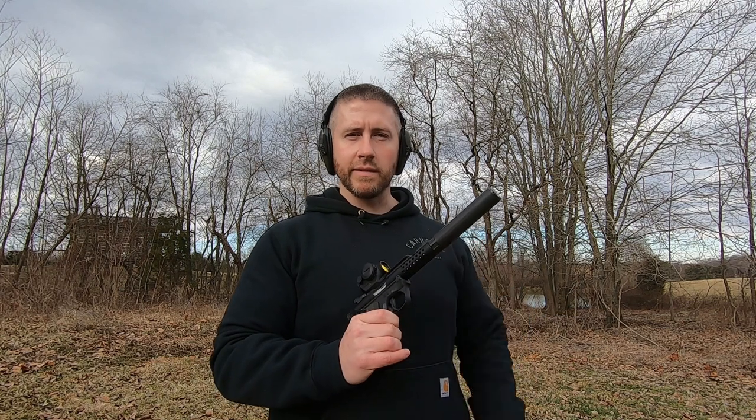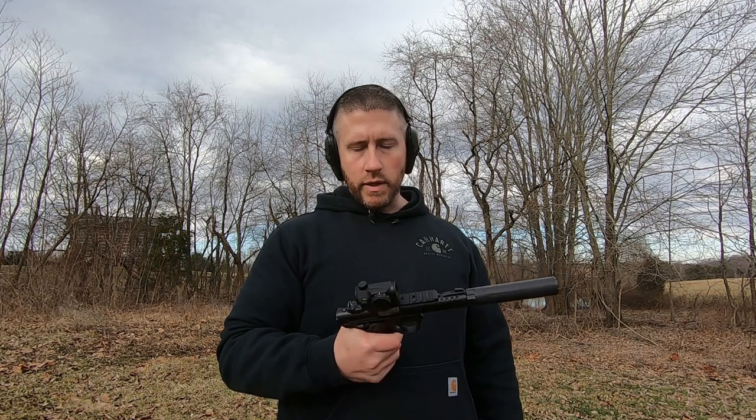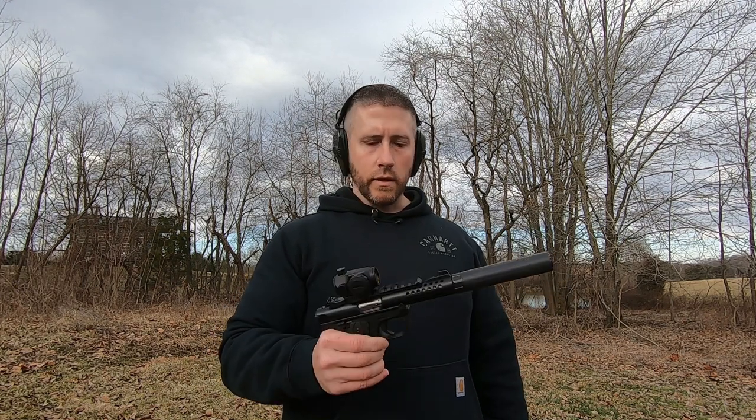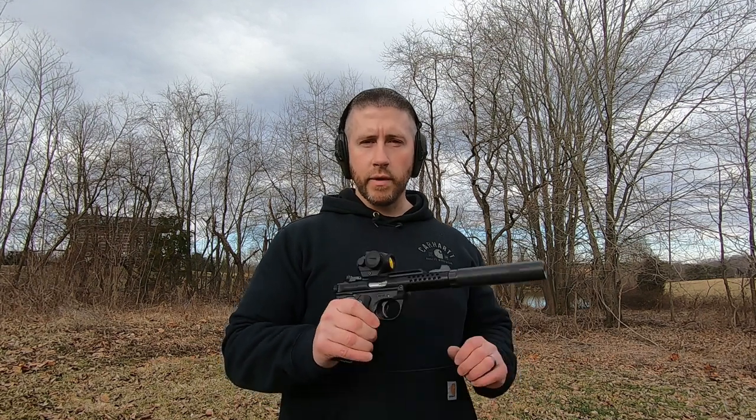Just super fun, super cheap — run it with the suppressor, there's nothing like it. You don't even need hearing protection out of this short barrel since it's not reaching supersonic speeds, but I still use it anyway — it's definitely hearing safe. As always, I appreciate you guys watching. Make sure and subscribe to the channel to stay tuned for more, and as always, happy hunting, be safe — see you guys, bye.